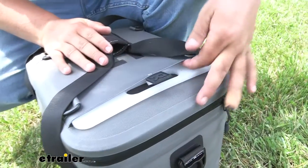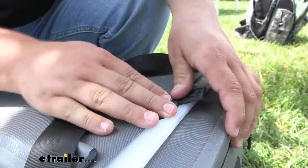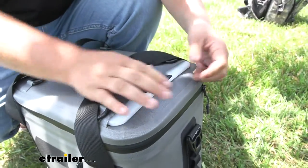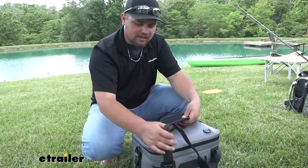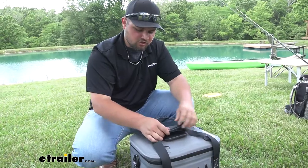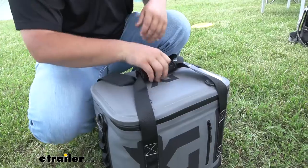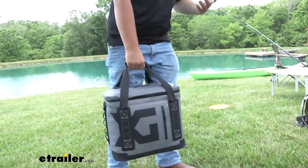On the top here where our cutting board slides in, we are going to have this nice tab with a nylon ring to help keep our cutting board in place. As you can see, that wants to stop the cutting board from coming out, so you actually have to pull up on that to pull out your cutting board. We are going to have straps on the sides of our cooler to help us pick it up, and we are going to have hook and loop on the center portion — it's going to be nice and padded so we have a nice grip surface. Once we get that and our cooler zipped up, we're ready to pick it up, throw it on our ATV, and hit the road.